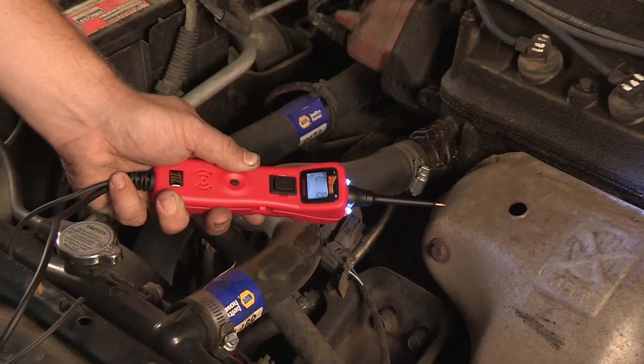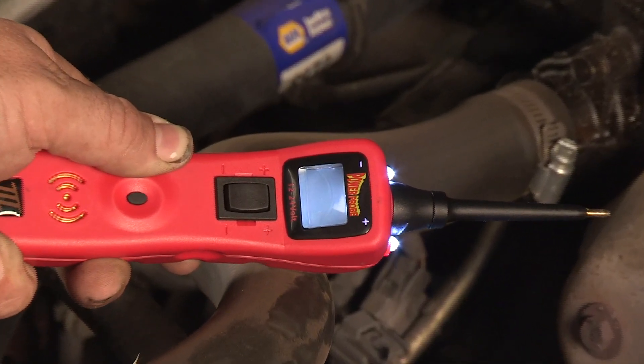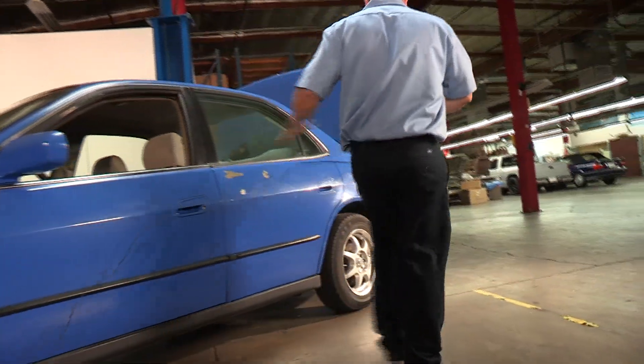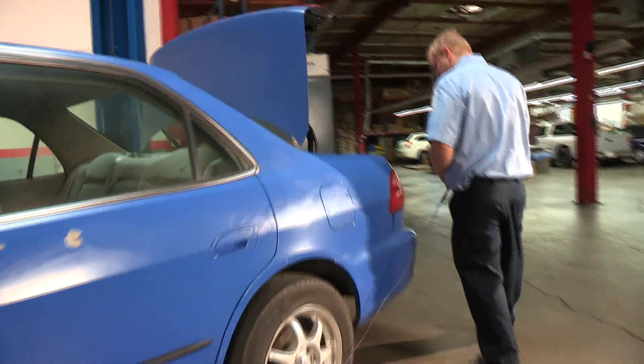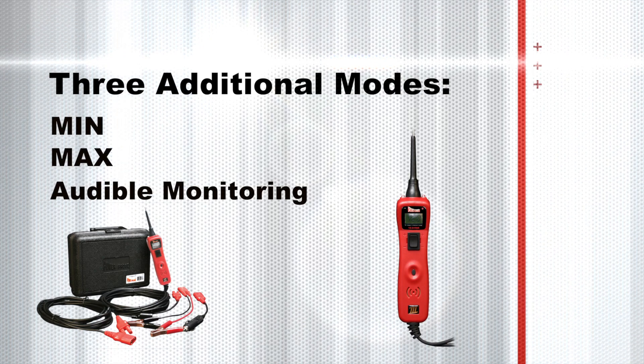Pressing the reset button will place the Power Probe 3 back into normal operation. The included 20-foot lead reaches bumper to bumper on most vehicles. There are three additional modes in the Power Probe 3: Min, Max, and Audible monitoring modes.